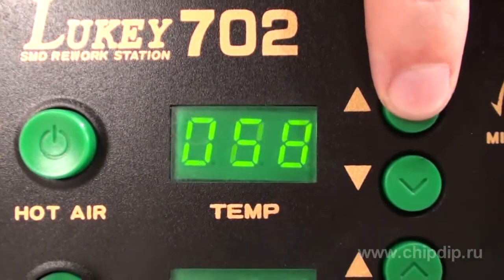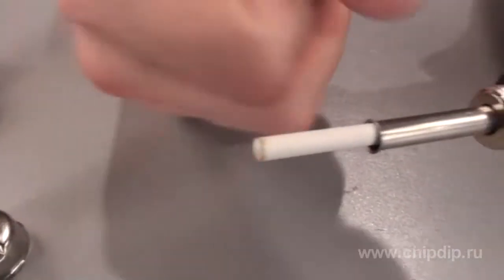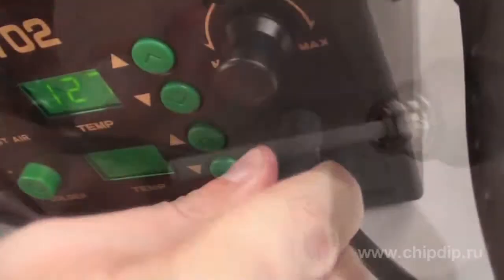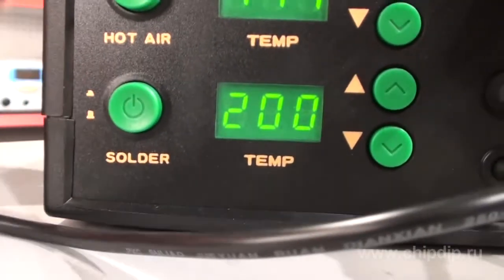The electric soldering iron has an integrated 50W ceramic heater. You can replace the bead on a sleeve knob and control the temperature within a range from 200 to 480 degrees Celsius using the control unit.